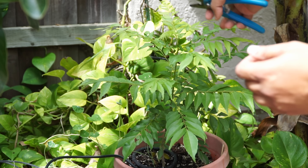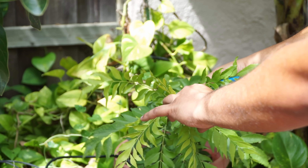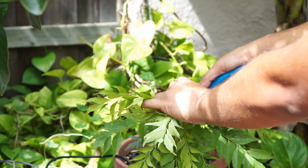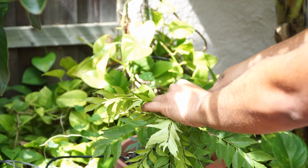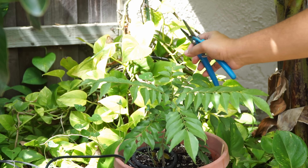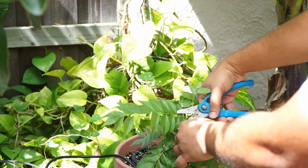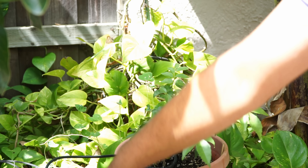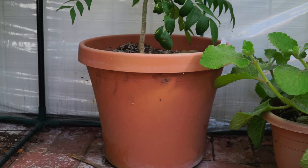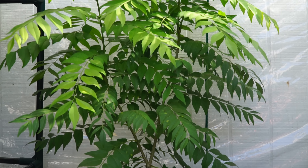Now let's look at pruning the curry leaf plant. It's very important that you start pruning your plant early in its growth stage. This plant is about 12 inches in height, and I'm going to leave about three to four inches from the top and then prune it right there. Make sure you make a nice sharp cut. Within a few weeks, the plant will produce side shoots and branch into a very bushy plant — this is what you want your plant to look like.